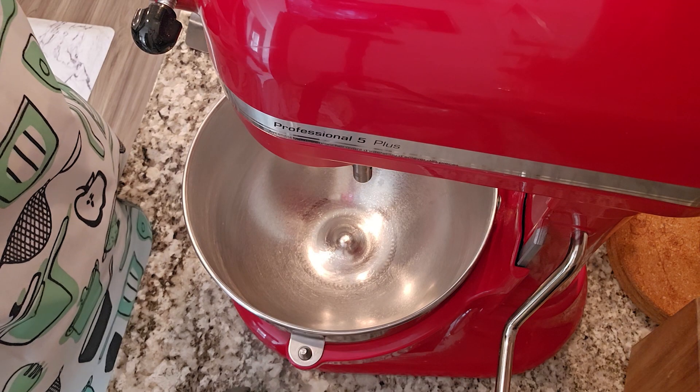moist, and it has those little crumbly crusts on top that I know everybody loves and enjoys, and I know it will be one of your family favorites as well. I want to share this recipe with you, so let's get to it!